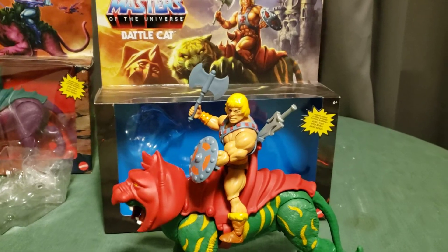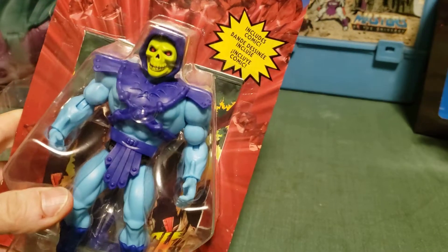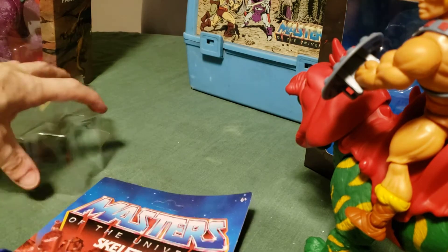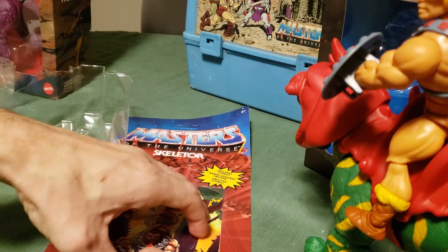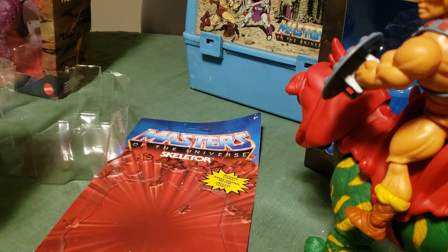I will untuckage Skeletor next. You can see Skeletor here — his card's unhunched, so that's another reason to keep the card. So I got the Skeletor figure out. Got the comic free relatively easily. At first glance, I think it's the exact same comic as before, so no real difference in that one.